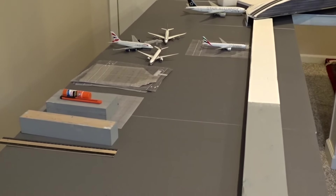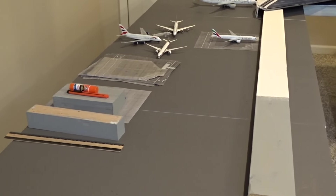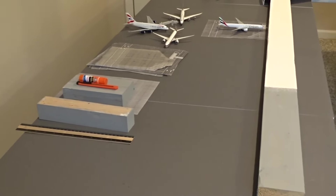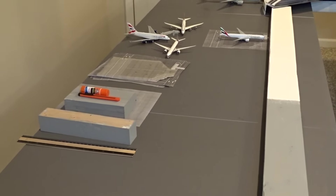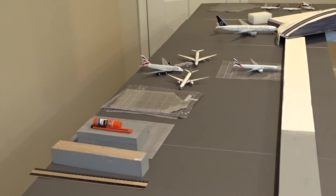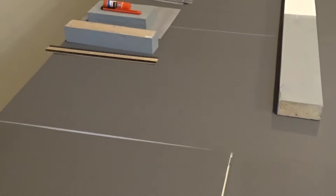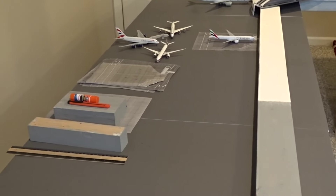I thought it'd be fun to document the process of how I go about doing this. I did something similar back in 2020 where I made a couple videos about how I step-by-step built a couple of my model airports — Lahore and St. Thomas. So this won't be as detailed, but in this video you're going to see basically how I take what I have here and transform it into the new T5 for my main channel, AS Aviation. So let's get started.